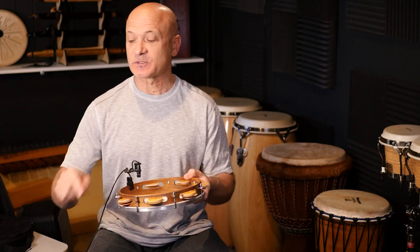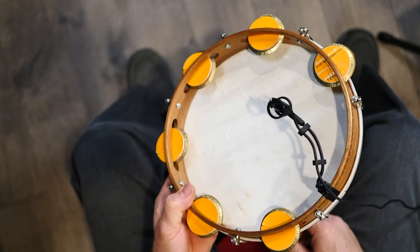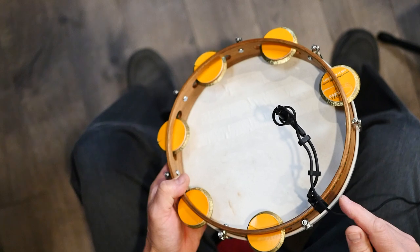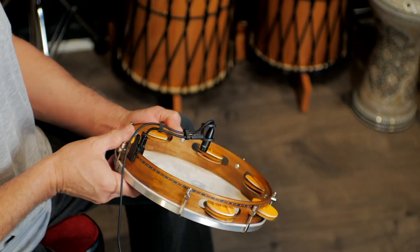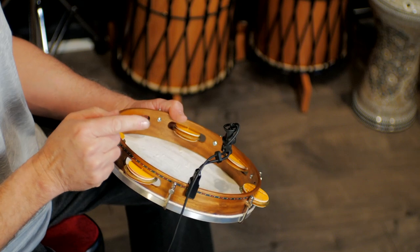I want to show you what I'm using right now. One of our patrons suggested I use this — it's an Audio Technica Pro 35. I actually had this from about 25 years ago and dug it up, and I realized this is the kind of mic you want for this type of drum.